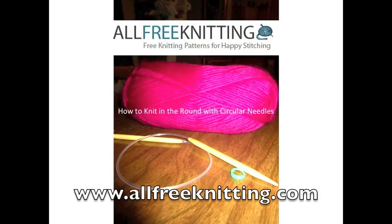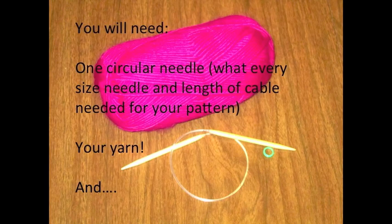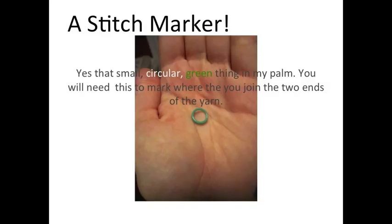Thank you for joining me today to introduce a new tutorial for AllFreeKnitting.com on how to knit in the round with circular needles. You will need one circular needle, whatever size needle and length of cable you'll need, your yarn, and a stitch marker.